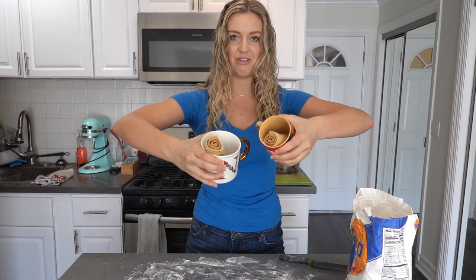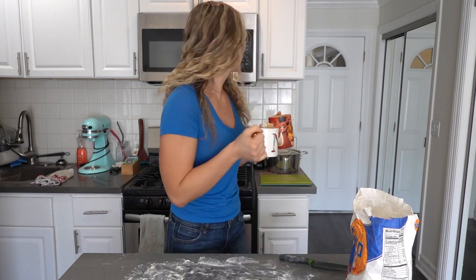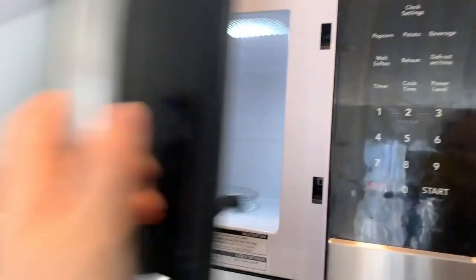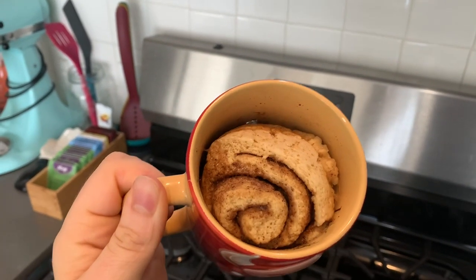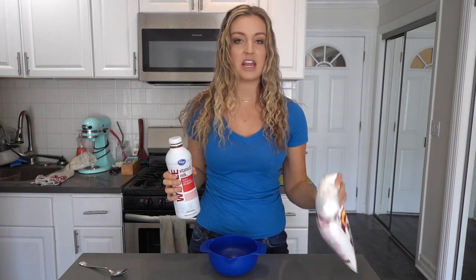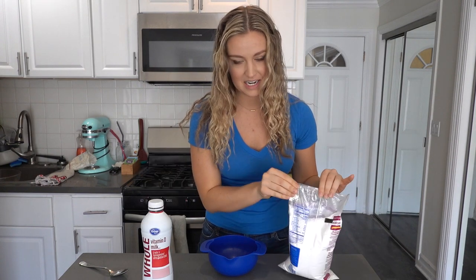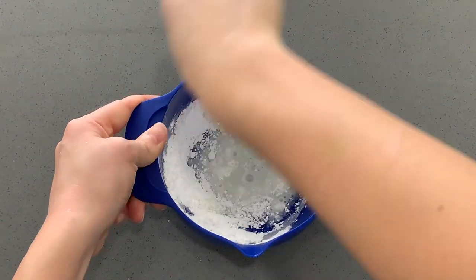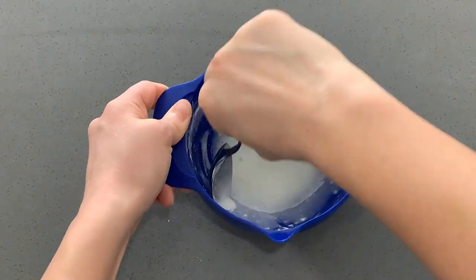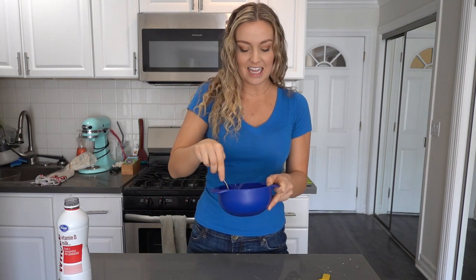I'm just gonna stick them in my mugs. I don't know how these are gonna cook — they're definitely smaller than the mug but I'm just doing what it says. I'm just gonna add about a tablespoon of water in there so that they don't get too dry when they cook in the microwave. I think I'm gonna do them one at a time just to be safe. While the second one is cooking, we're gonna make the icing. All you're gonna need is powdered sugar and whole milk. The frosting is super easy — we're basically just mixing powdered sugar with whole milk until we get a glaze-like consistency.